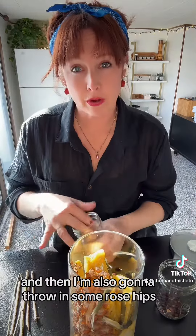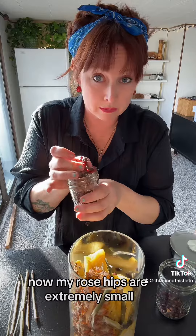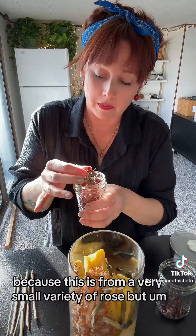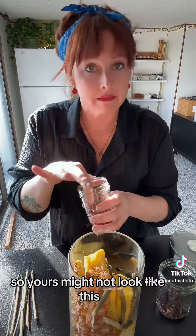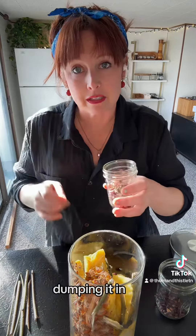I'm also going to throw in some rose hips. My rose hips are extremely small because this is from a very small variety of rose, so yours might not look like this. Dumping it in — everyone needs the extra vitamin C this time of year.